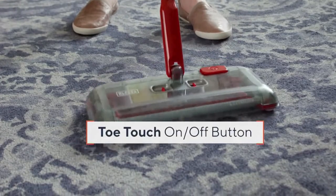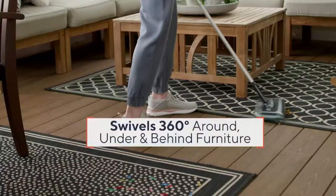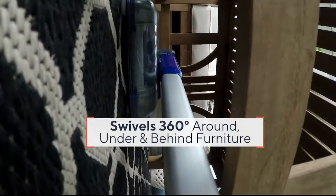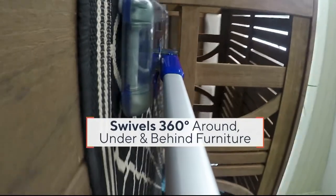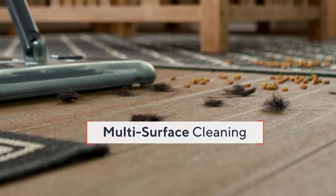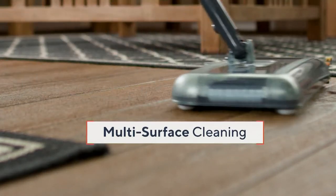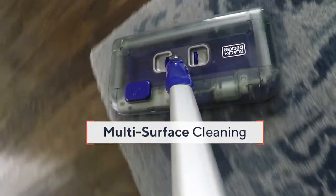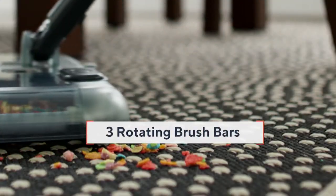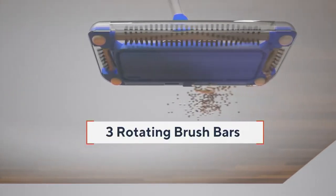Black & Decker has been around for 100 years. They, in fact, invented the cordless rechargeable drill. The toe-touch button lets you turn it on and off so you don't have to bend down. It swivels 360 degrees. That super low profile means you're going to be able to get underneath all the furniture. When I say multi-surface, multi-purpose cleaning, I mean it — unlike a typical vacuum, you have that low profile to capture every mess.